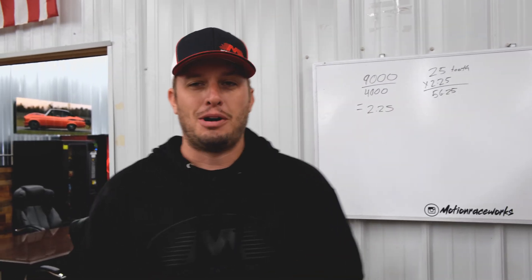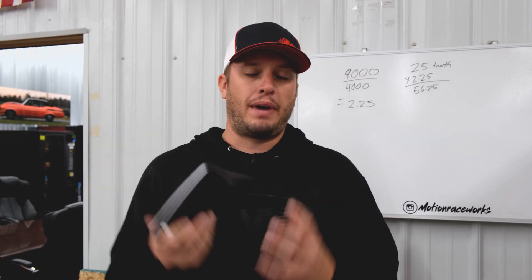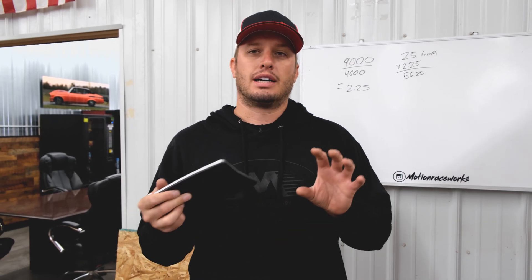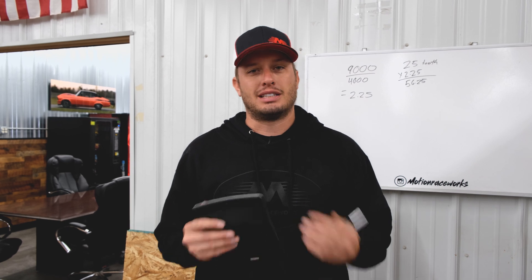In the end, we're basically trying to get that pump right at 4,000 RPM regardless of the engine RPM. Once you know your crank pulley tooth count, the math tells you what pump-side pulley you need — from there it's just finding a belt and hooking it up. If you have questions give us a call or shoot us an email at sales@motionraceworks.com. We're always happy to help with your electric or mechanical fuel pump needs. Don't forget to drop questions in the comment section below — we'd love to hear from you and help with your project.